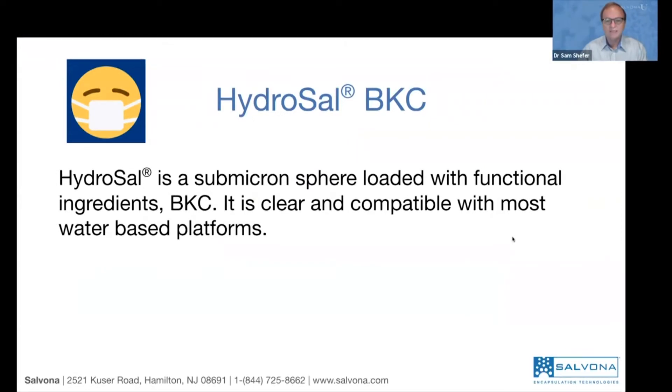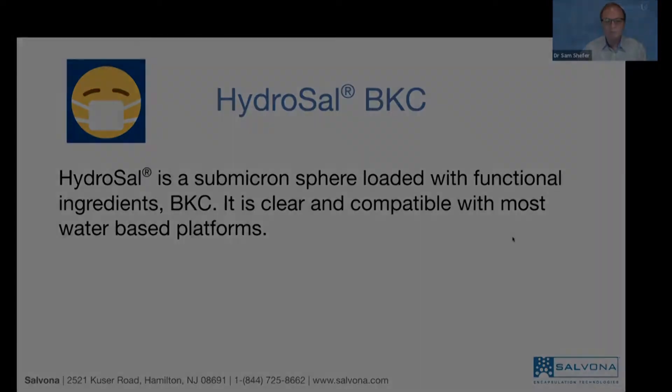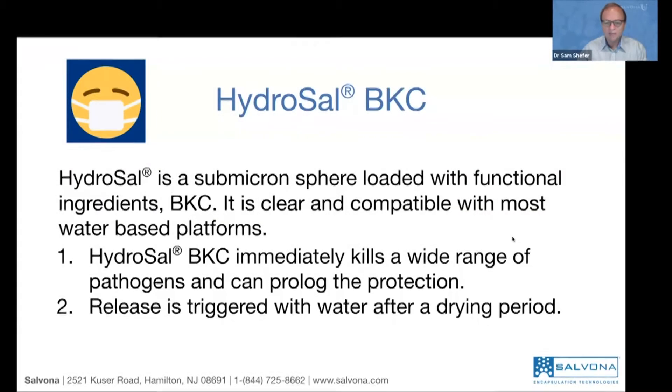The product itself, Hydrosal, is clear and compatible with most water-based platforms. It kills immediately a wide range of pathogens, and it can prolong the protection.